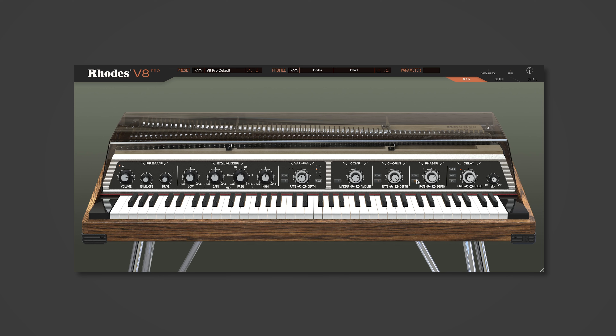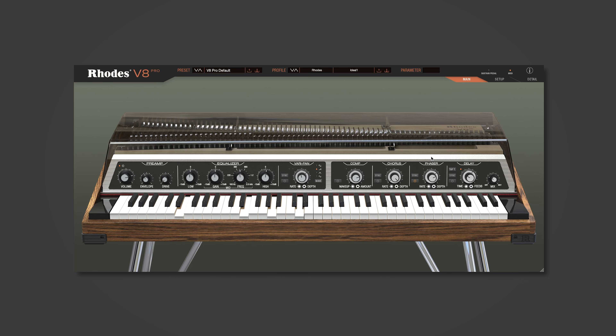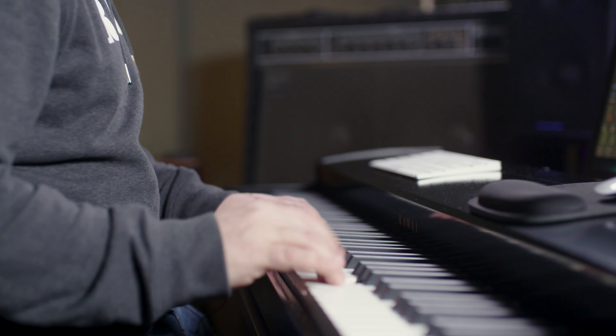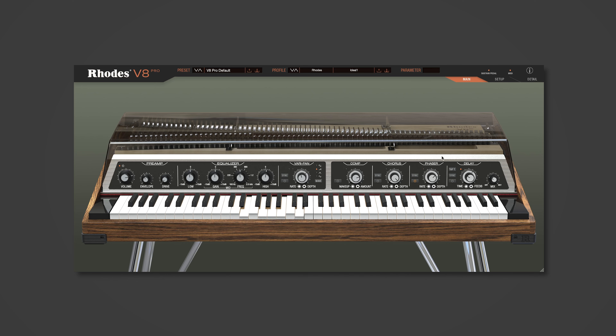Next up we've got the Phaser, again modelled directly from the Mark 8 FX. We have a rate and depth control, like the chorus, and you can get all the classic effects that you would want to use with a Rhodes — and they're all built in here.